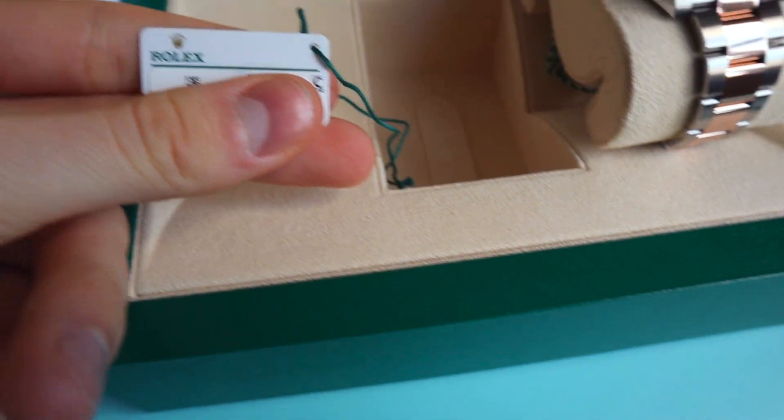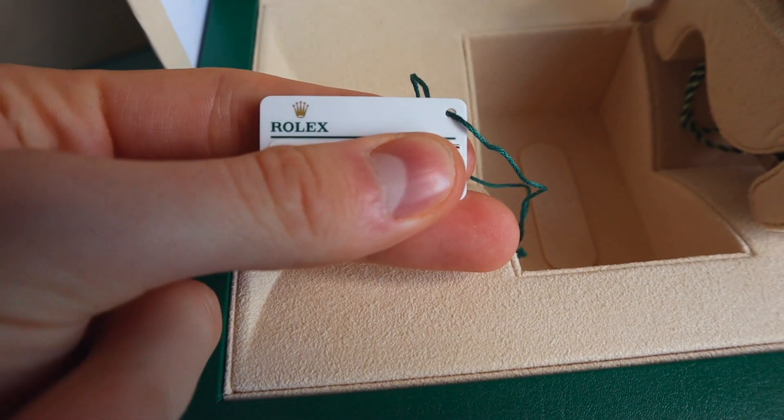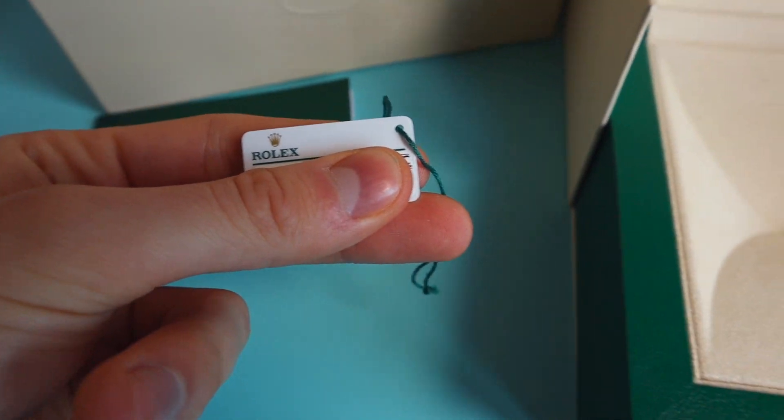Let's see what we have with the watch. We've got the Rolex white tag. This one is really important and that's why I'm covering it because it contains the serial number of the watch and I don't really want to share it with anyone, so I'll just leave it to the side.